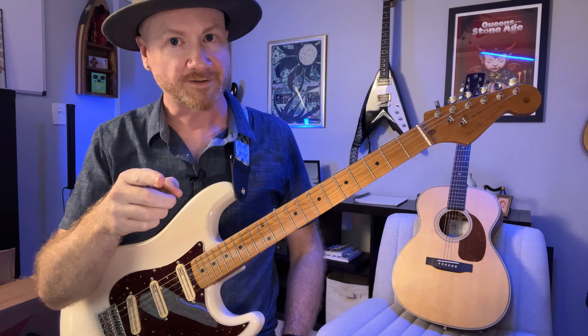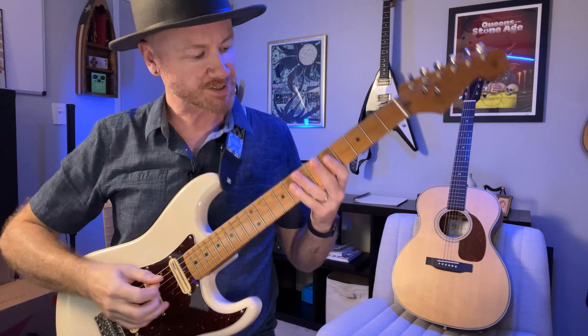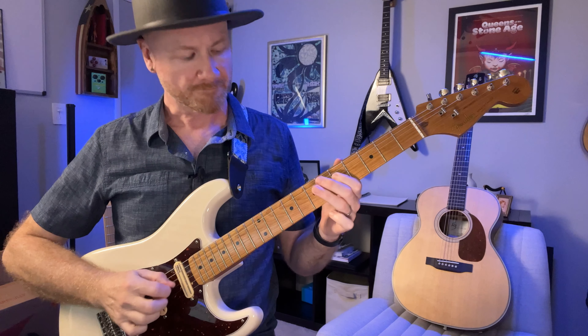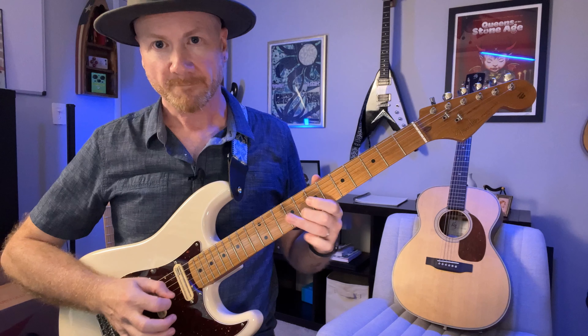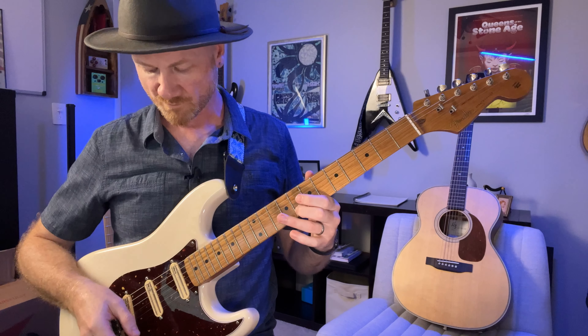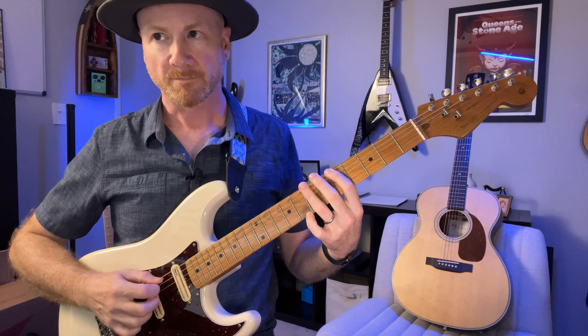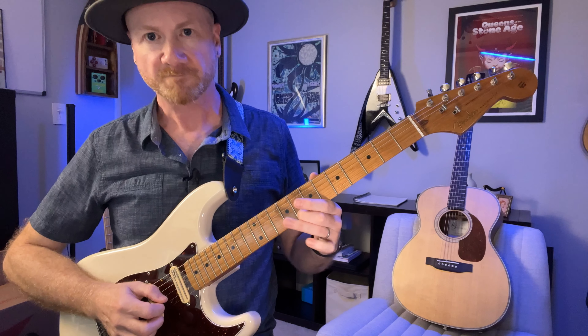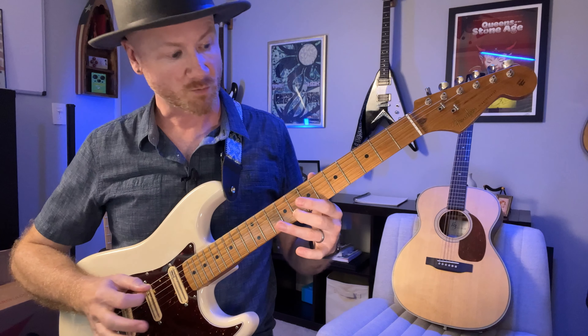All right, did you do it? Cool, pretty cool right? Here's what it would sound like — we've got that, one more time, and then the second one.